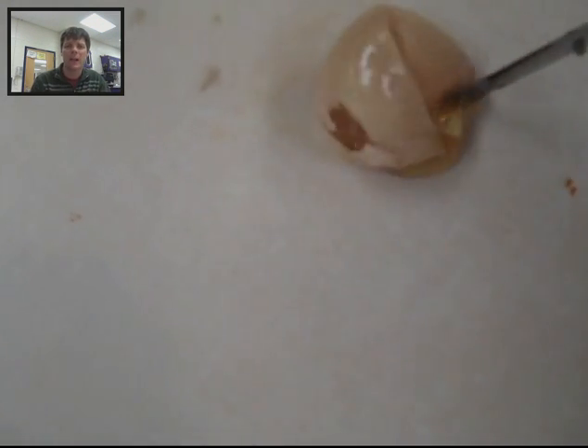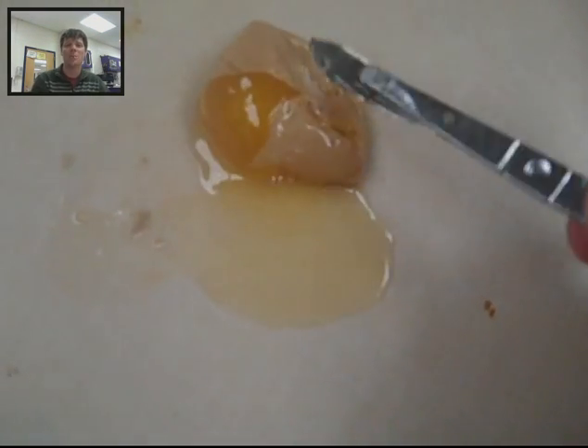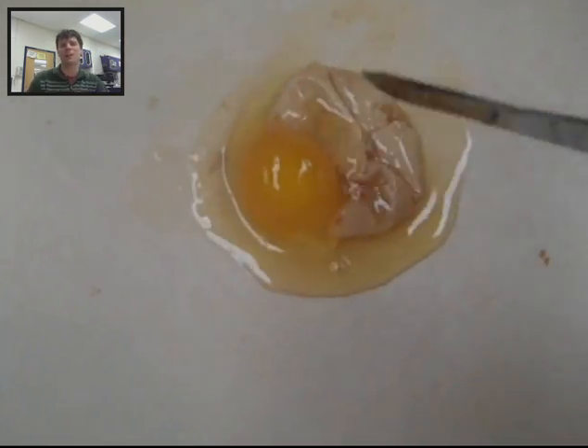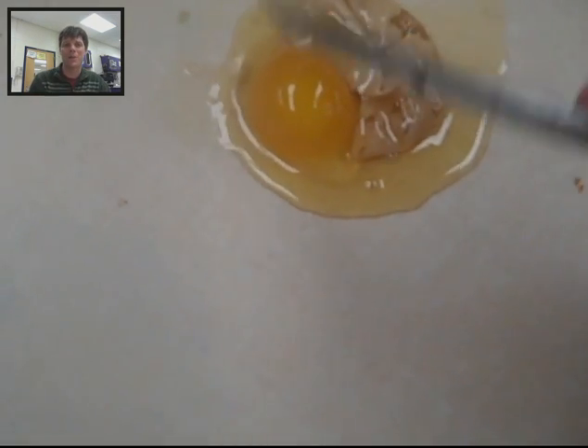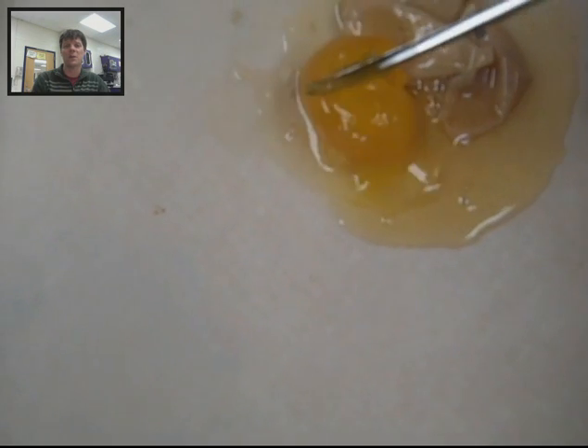Next up, we're going to take a look at the egg which had been placed in the syrup overnight. This was really hard to cut into — it was really leathery. I had a hard time cutting into this even with a sharp scalpel. Eventually I did make my way into that egg and I'm going to get the yolk out. These are major differences that we're seeing in the eggs, and it's due to the process of osmosis. You can see the yolk is really hard here — very, very different consistency from the first egg that we looked at.